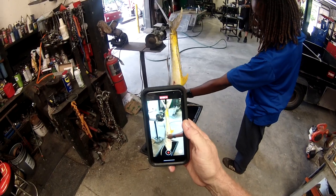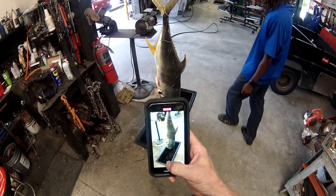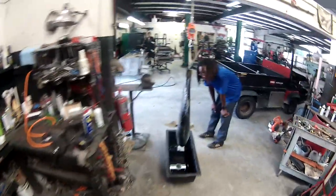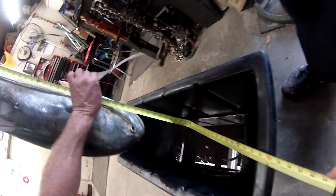Did you hit him nice? No — there was a hook in him, he actually had a hook in him. Okay, that looks like a good size hook too. Let's take a measurement — hold this right there at the fork of his tail. Oh god, he's got a hook in him in his mouth too.